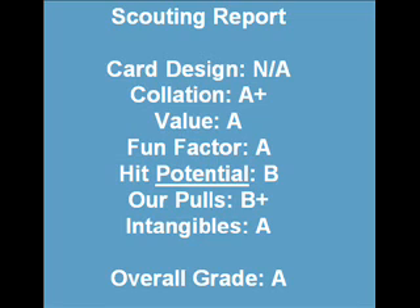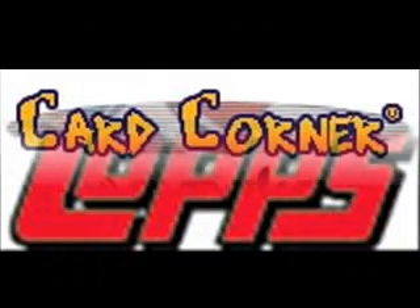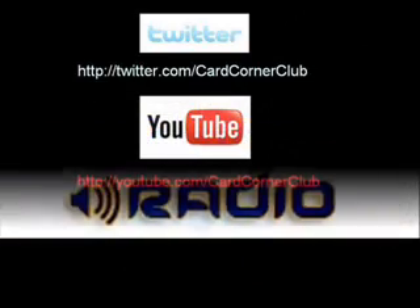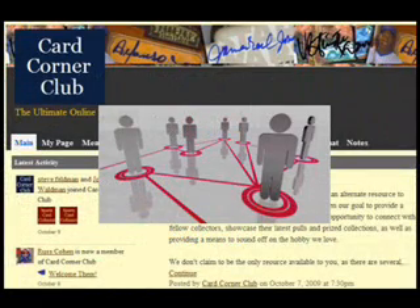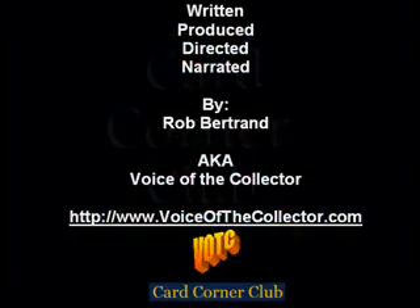A special thanks to Topps. Be sure to listen to Card Corner Radio and download podcasts of the latest collectibles news for free. Connect with us on Twitter, YouTube, and Facebook, and be sure to check out the all-new Card Corner Club network at cardcornerclub.ning.com.